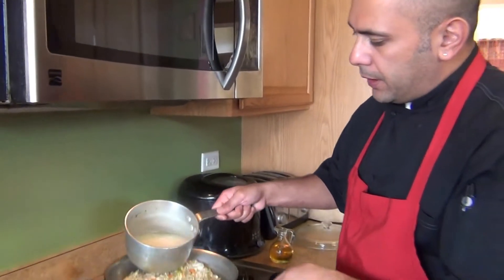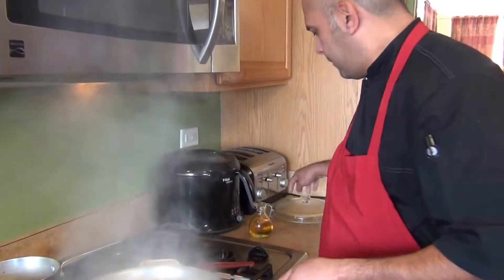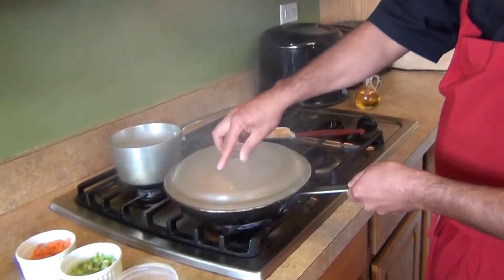Cover it and let it cook for about half an hour. Put the water or stock in, cover it, and lower the heat. We'll come back and check our rice in half an hour.